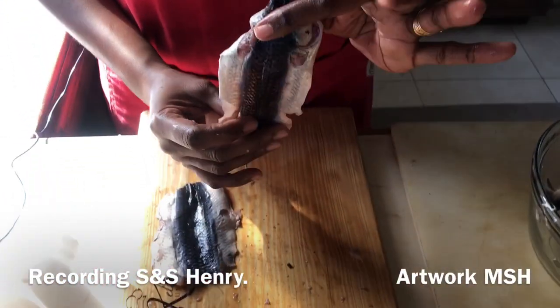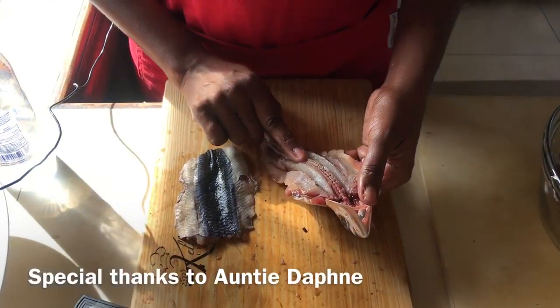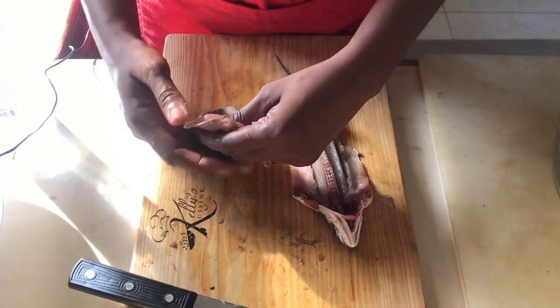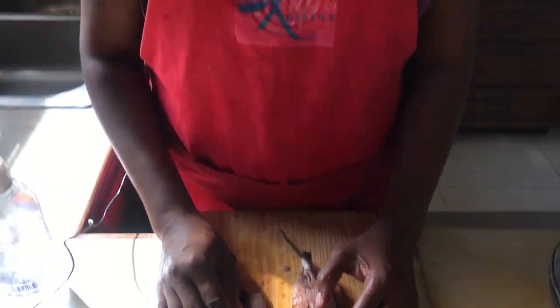Remember there are two ways you can have the flying fish: with the head, where it still has the central bone in it — and when you fry this, it is really good — or you can have it without the head, just like this. Now I challenge you to go ahead and try to bone a fish today.